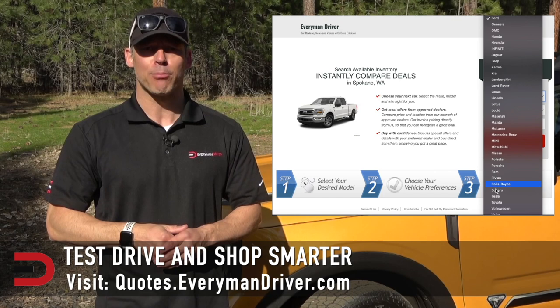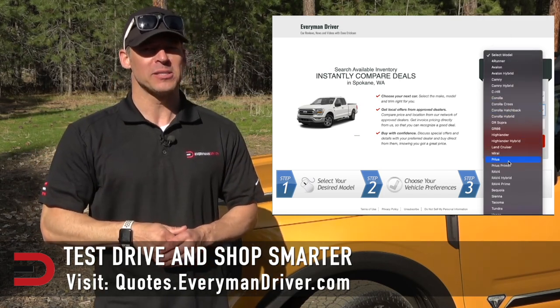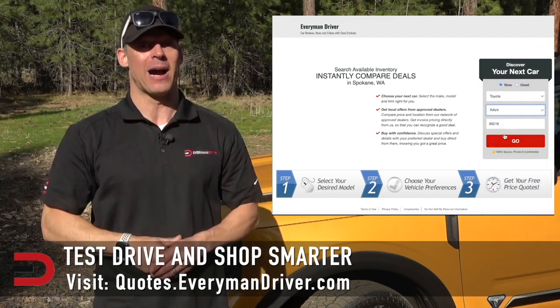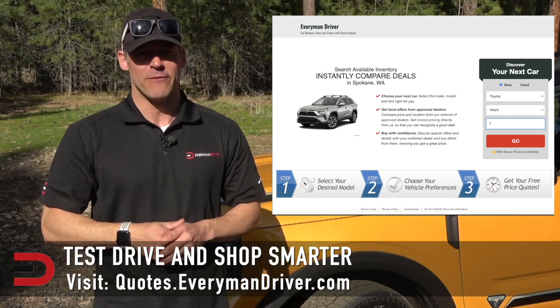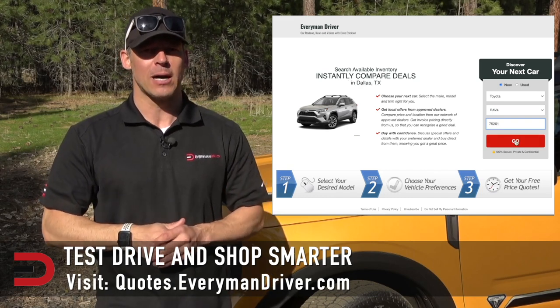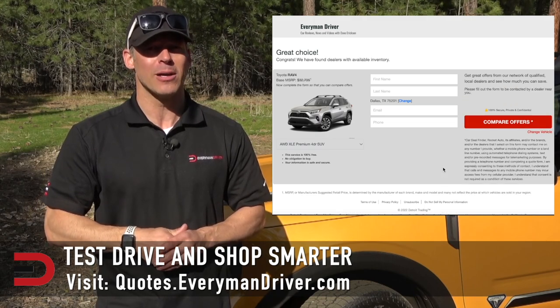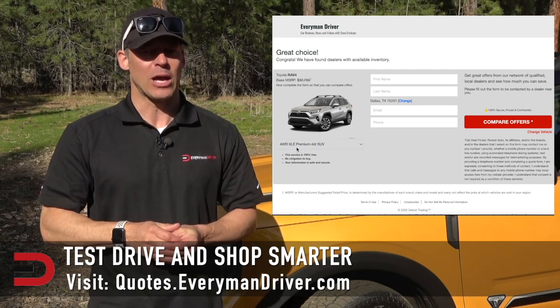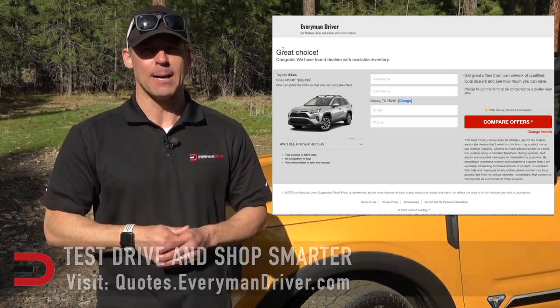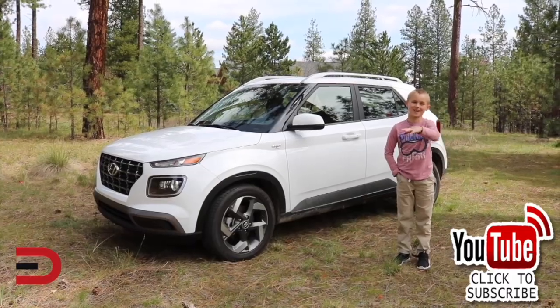If you're in the market for a new vehicle soon, connect with your local dealership and price and test drive at least three different vehicles. A vehicle's strengths and weaknesses can only be discovered when you're behind the wheel. Visit quotes.everymandriver.com, select the make, model, and your zip code to get invoice pricing in your area. Shop smarter — thanks for watching, please subscribe and give us a thumbs up.